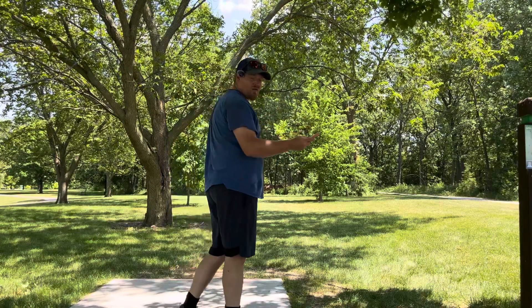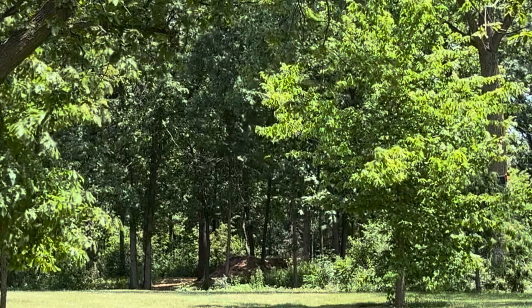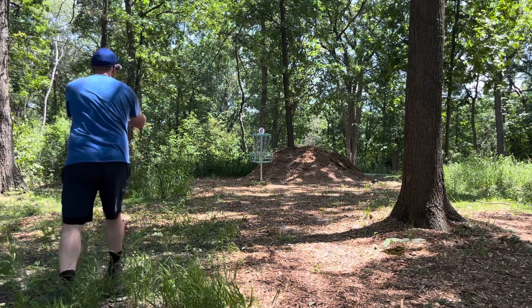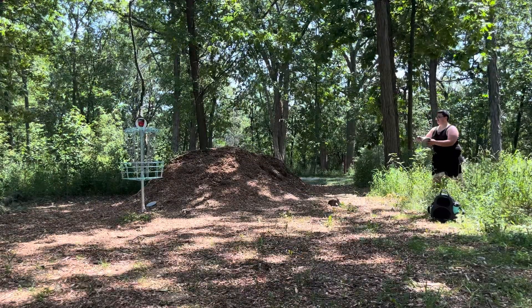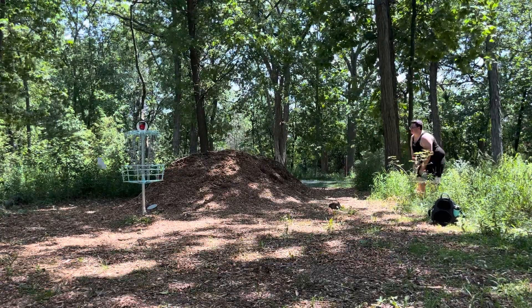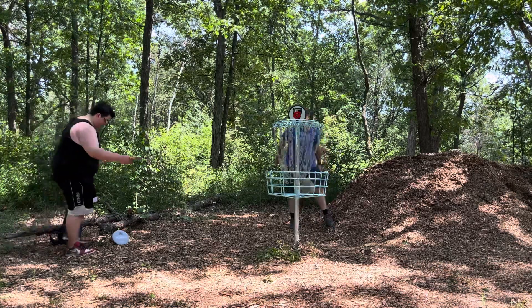We're on hole six — hole six is 246 feet, basically straight ahead. I'm going to go with the Jawbreaker Zone, try to put it straight up there. Here are the results of my drive — left with about a 22 footer. Let's see if we can put this in for birdie. Came out short. Left with about a 10-15 footer. Good putt Ian. We are both tapping in for pars.